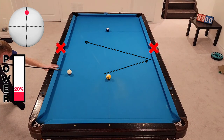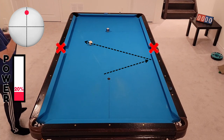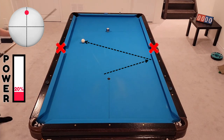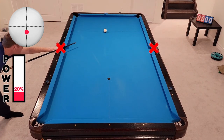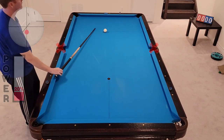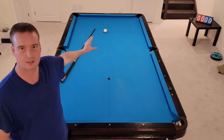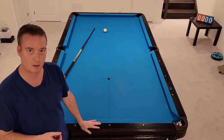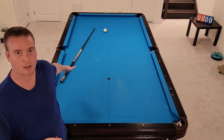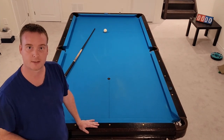Straight top, speed control on this one — sit very nicely for the ten, basically dead straight. There we go. So a good drill for speed control using the rails, getting back towards the center of the table, and making sure that you stay on the proper side of the object ball — not going to run into that blocking wall of balls, and you can stay away from your problems getting good position on the next shots.